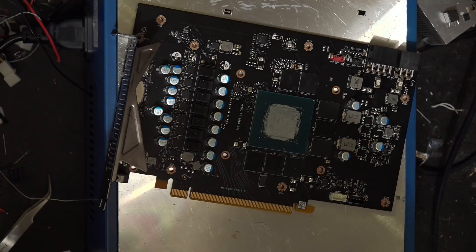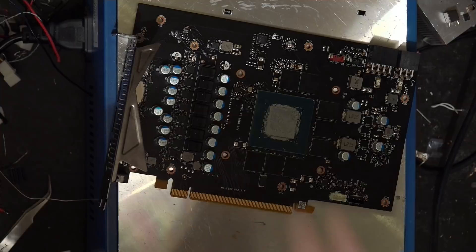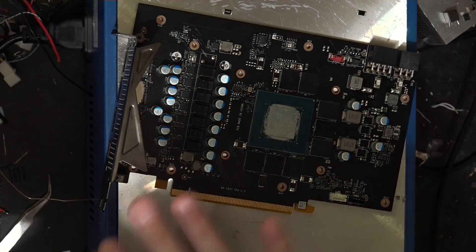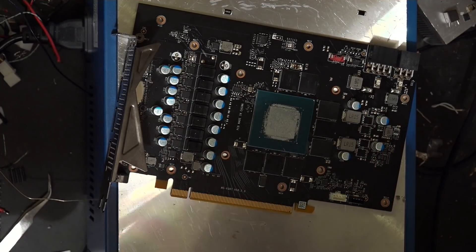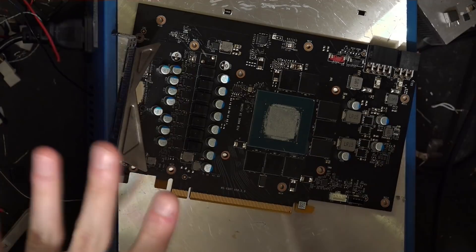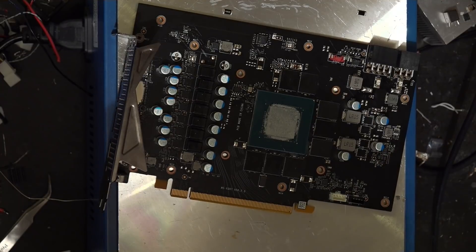That's it for just replacing the shunt resistors on this 3060 Ti — this is the most basic modification I'm going to be doing to it. I also want to get voltage control for vcore and voltage control for memory. We'll probably end up adding extra capacitors, but that'll be after I get the oscilloscope hooked up. I'm doing this first because I want to see what the voltage regulation looks like when the card isn't constantly power throttling under its stock power delivery setup.